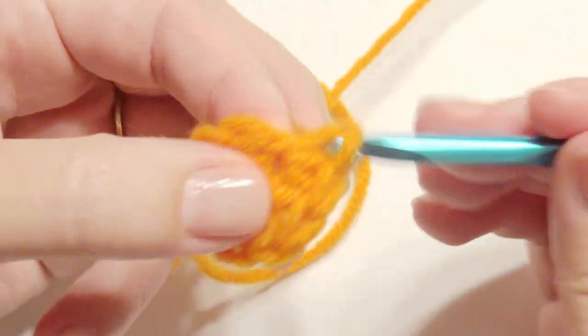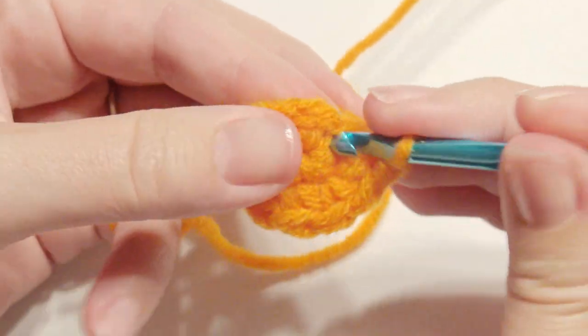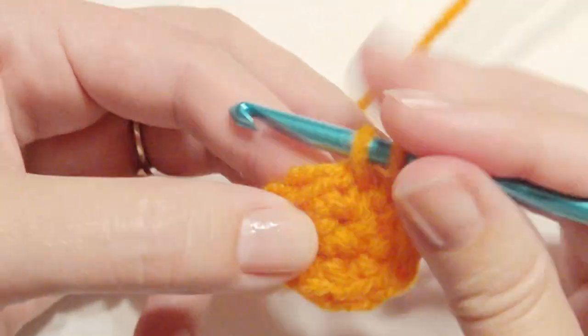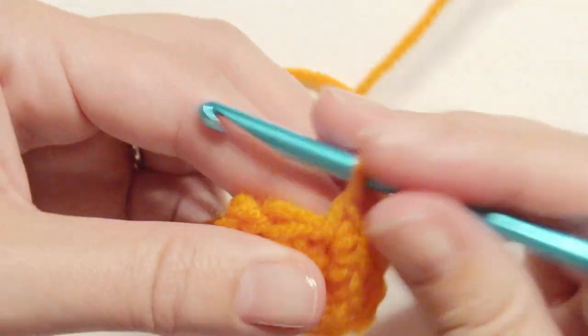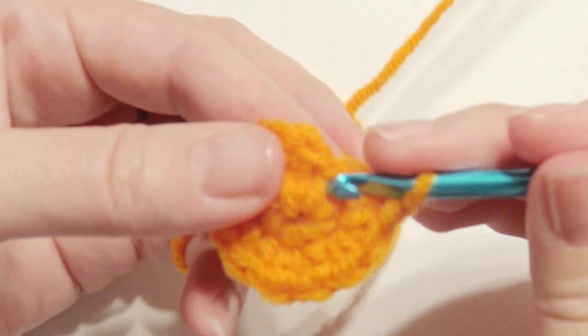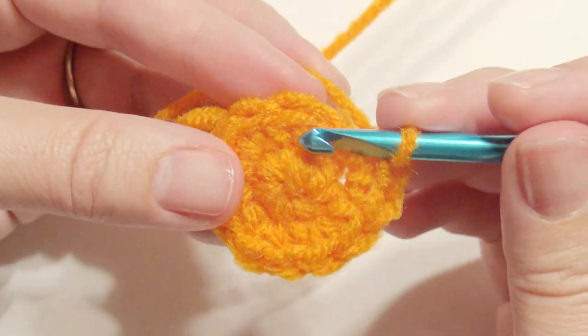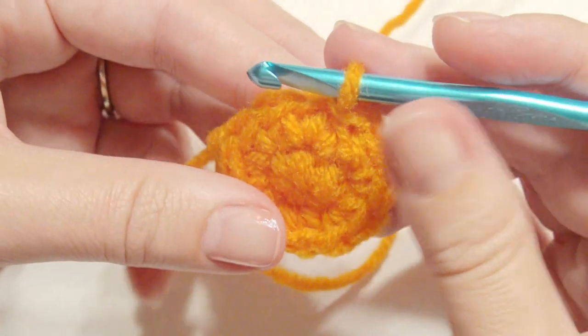If this is too fast, I have a link for how to place your video in slow motion and you can watch this video on your computer or your phone in slow motion. Now I'm going to slip stitch in that first single crochet — you can use a stitch marker to keep track of your rounds.